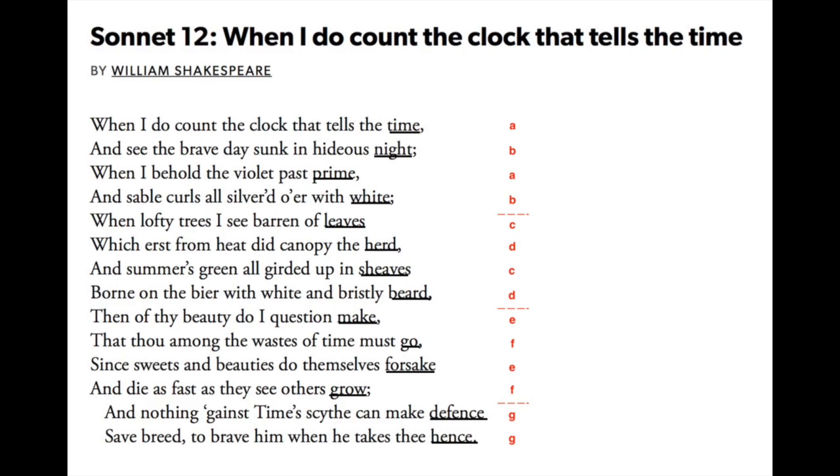One could debate how to scan the eighth line: 'born on the bier with white and bristly beard.' Is the stress on 'born' and 'bier,' or on 'on' and 'bier'? If the stress is on the first syllable 'born,' and two unstressed syllables follow — 'on the' — then we would say this is a metrical substitution, a trochee substituted for an iamb. It is certainly possible that this is what Shakespeare intended. However, the actor who recited Sonnet 12 did not recite it like a metronome, but interpreted and expressed the meaning of the words — he recited a poem, not 14 lines of iambic pentameter.